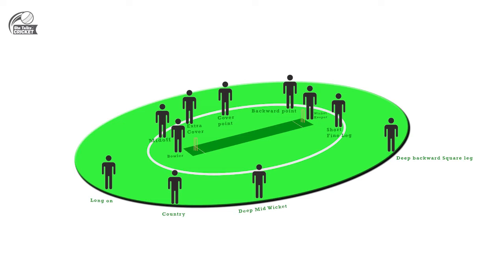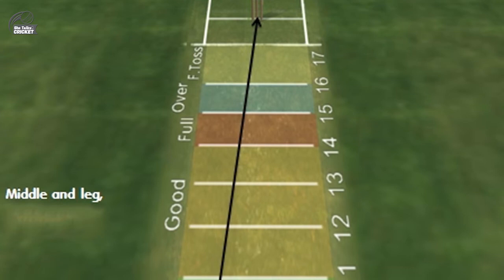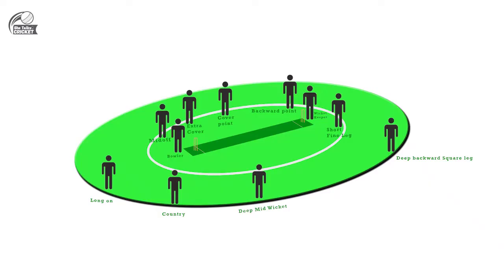One thing that needs to be ensured by the bowler is that the line they bowl should be only around middle and leg. In such a case, when you give them that line, they might not be able to clear the leg side all ten out of ten times because you have four fielders protecting it and the boundaries will also be reduced.